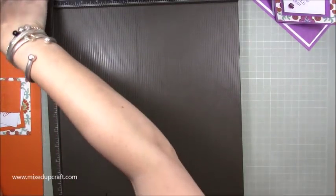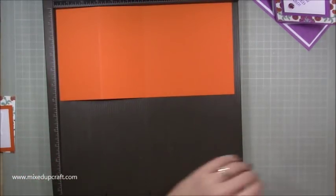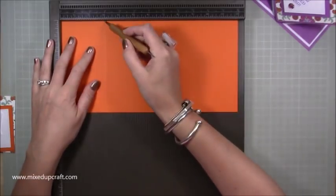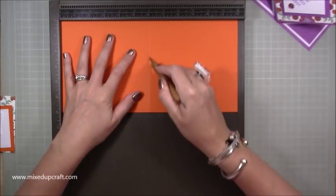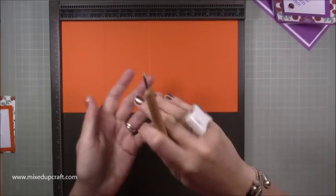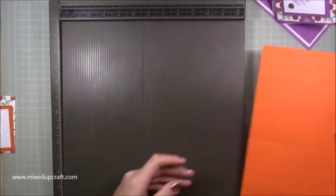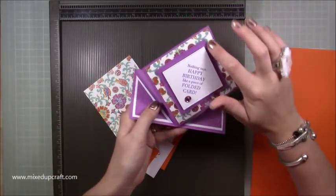As mentioned, you need a piece of cardstock that is 6 by 12. Along the 12-inch side, you're going to score at three, then flip it over and score at six. By doing that it eliminates cracking because we're actually folding one way on one side and the other way on the other side. Just make sure you flip it over and that will stop you getting any cracking. That's all you need to do with that piece.